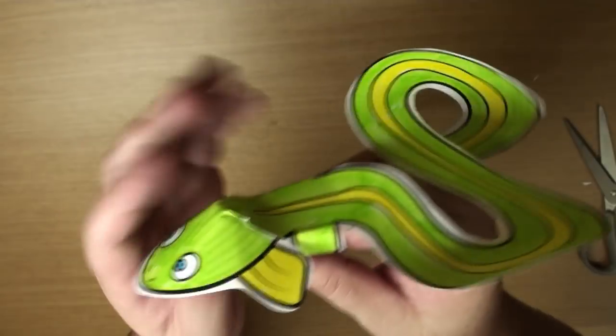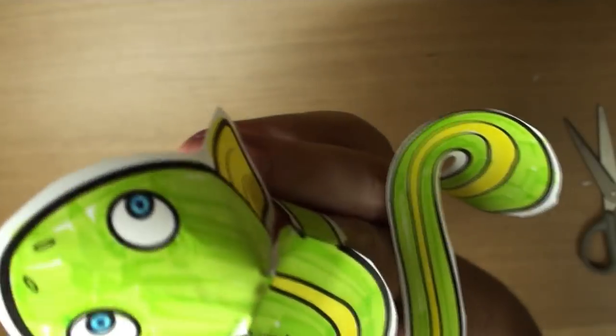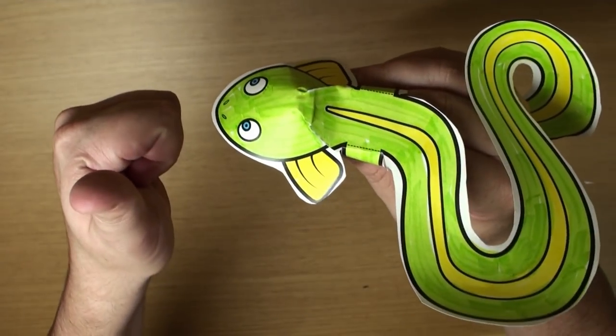Hey! Where do eels live, do you know? Yeah! They live in the sea. Hey! I know a fun song about the beach. Let's sing, okay? Yeah! That's a great idea.